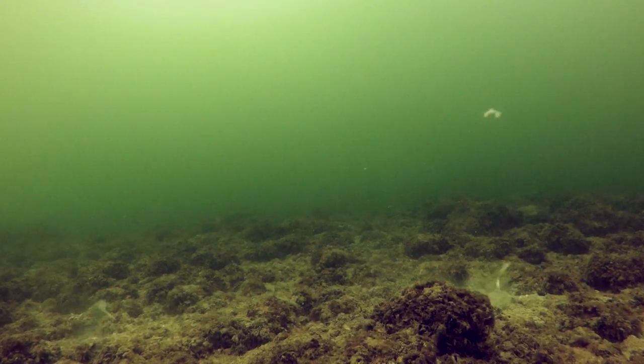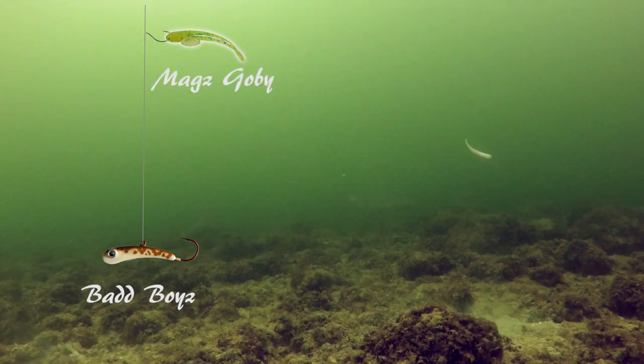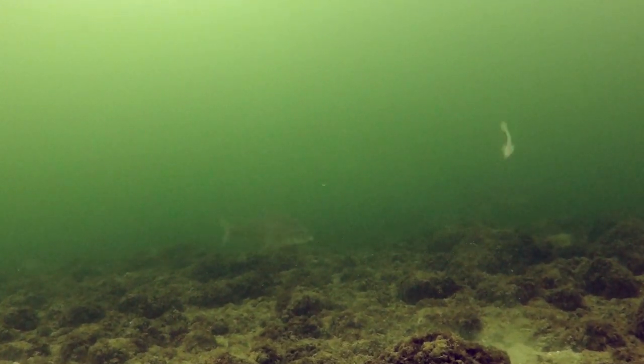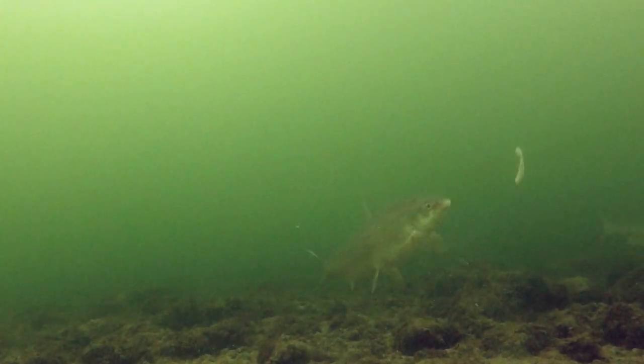Mag's Gobi also makes a great drop shot bait. Using bad boys on the bottom, the pair delivers some incredible action. This is particularly effective in rocky bottom conditions or murky water.